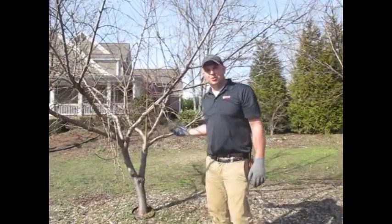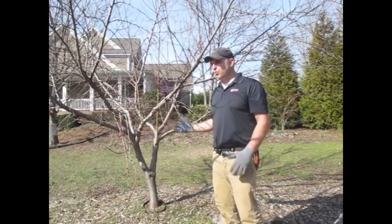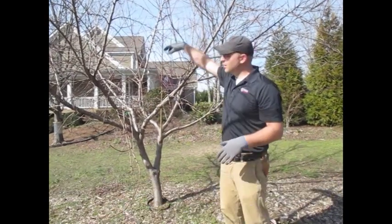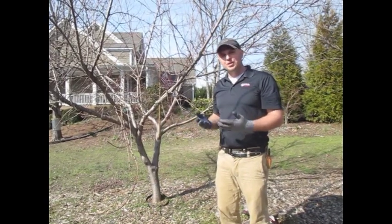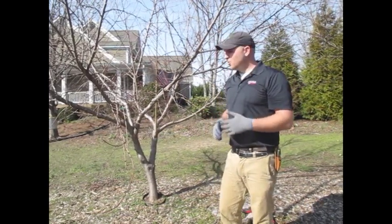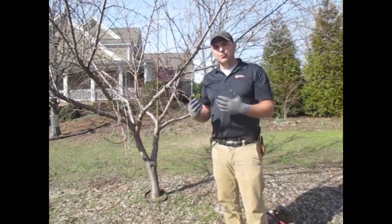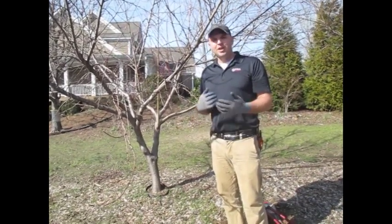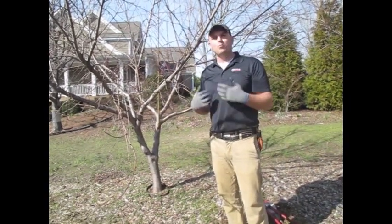Here's a great example of a peach tree, and Mike has done a really good job starting this tree out in the proper form. With most peaches, you want that open center form. The open center is going to allow more light into the center of the tree, promoting dryness on the leaves to reduce disease and also proper ripening, because those fruits need to be exposed to light to ripen properly. A lot of people neglect pruning because they're afraid they'll hurt the tree, but peaches really want to be pruned.